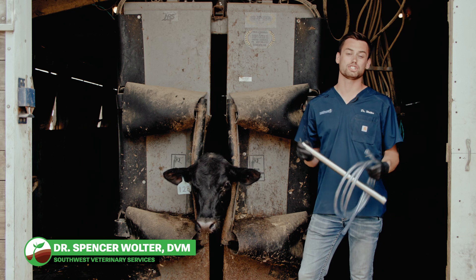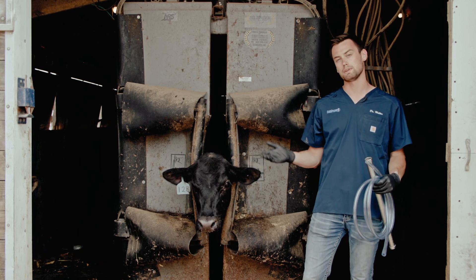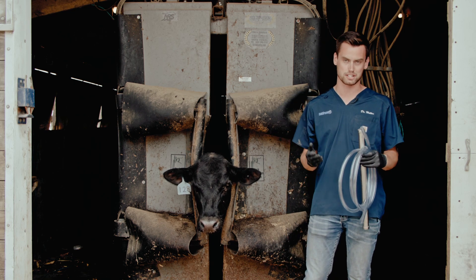Today we're going to talk about how to tube or let down a calf that is bloated. Bloat is a very common problem found on feed yards, so being able to do it in a timely fashion is important.